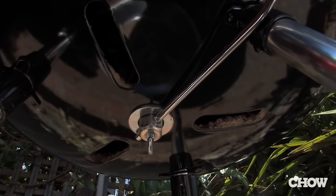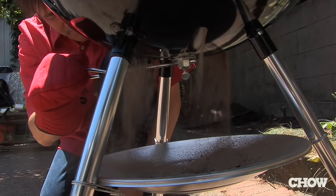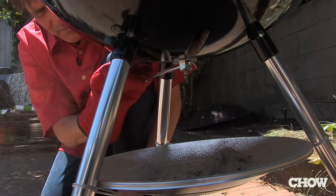Even if the vents on the bottom are wide open, sometimes they can clog with ash. So it's a good idea every 45 minutes or so to sweep the ashes out of there so the air can flow through.